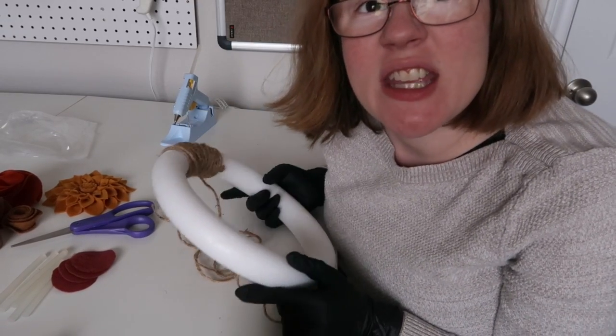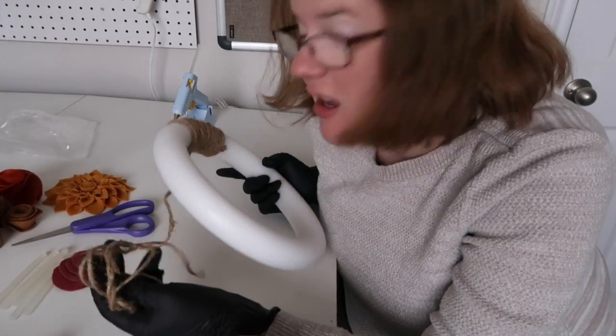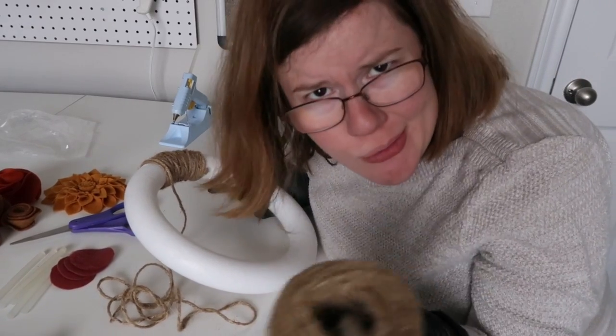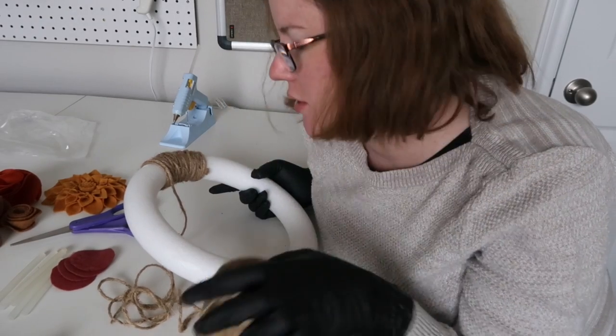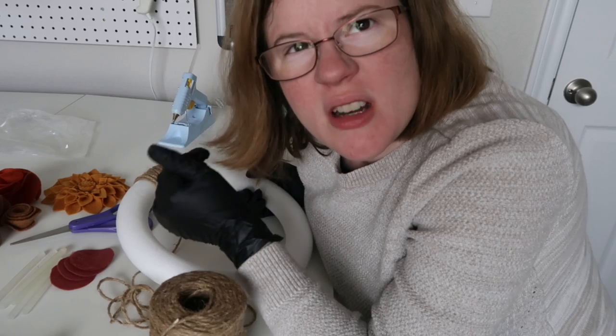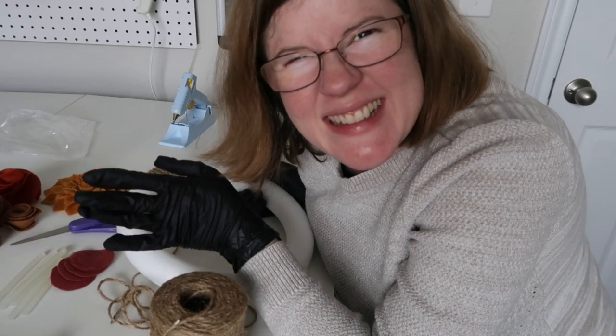Another thing you can do is cut off a few yards of the jute. It's a little easier than getting your roll of jute through again and again — it's easier to pull it all through. Just a little tip.